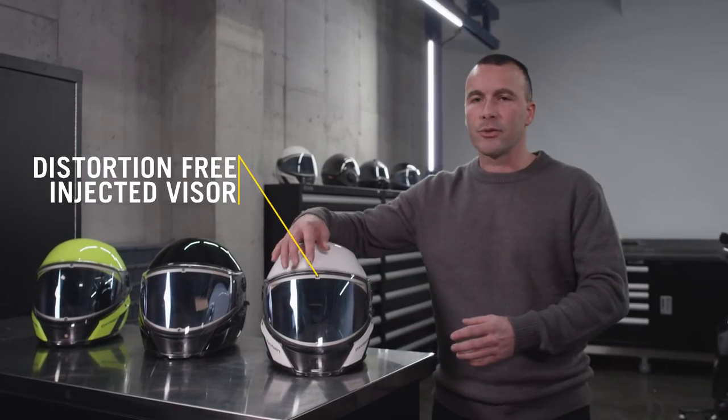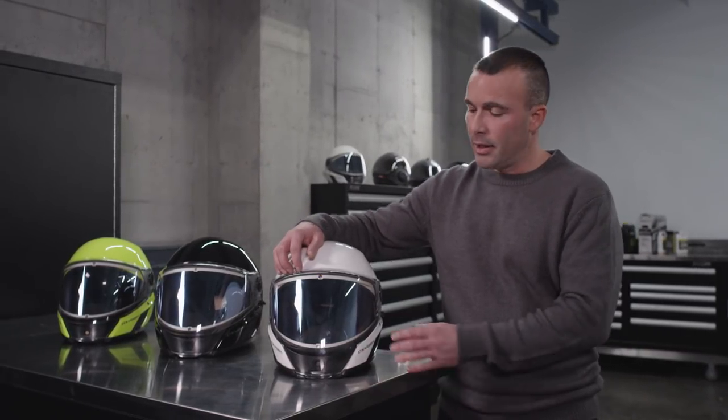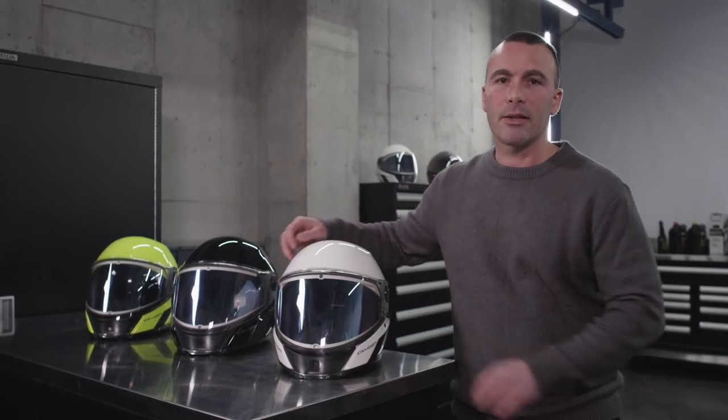First, let's take a look at the distortion-free injected visor. Just like the BV-2S, it offers clear 180 degree peripheral vision for maximum side-to-side visibility.